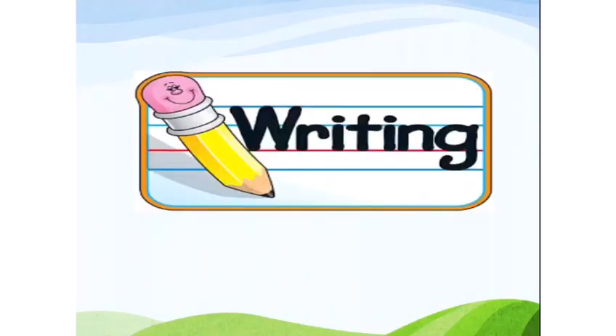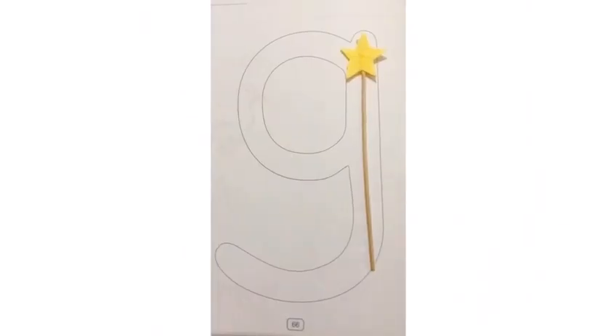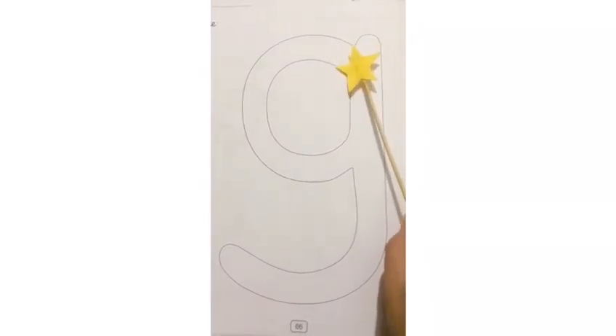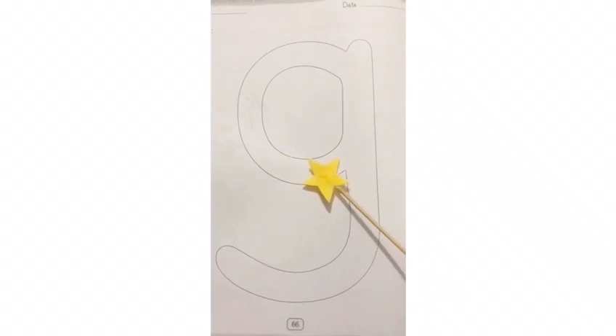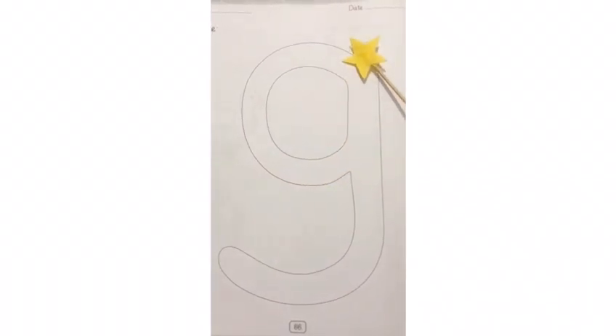Now let's see how to write the letter G. Are you ready? Yes! Let's begin. Start in the middle, go all the way around, go back up to the middle, go all the way around, go back up to the middle.